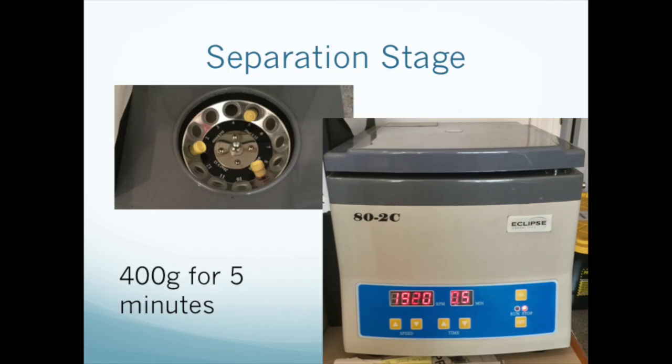Place the tubes into the test tube centrifuge, spaced equidistantly. Spin at 400 g's for 5 minutes. You'll have to calculate the correct RPM since each centrifuge is different, and we're targeting the platelet layer, not the bottom of the test tube. Please view our video on centrifugation for the details.